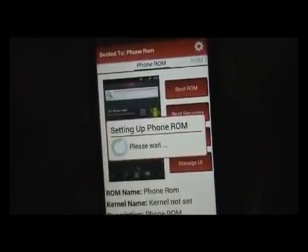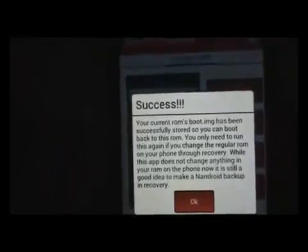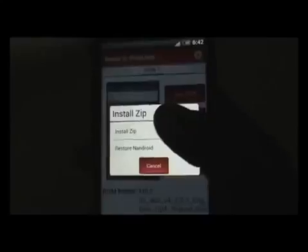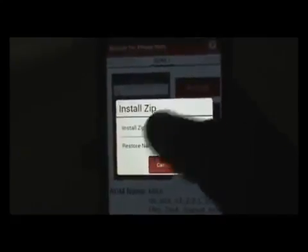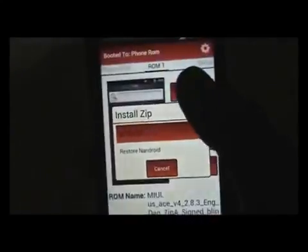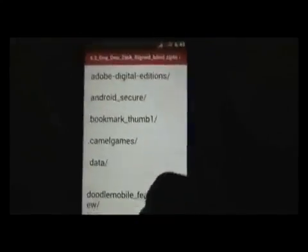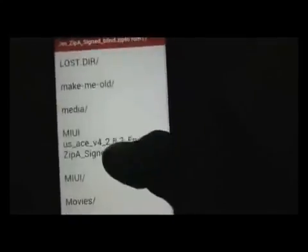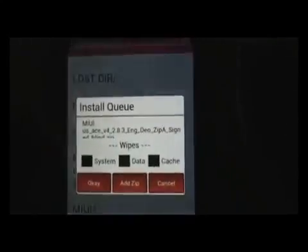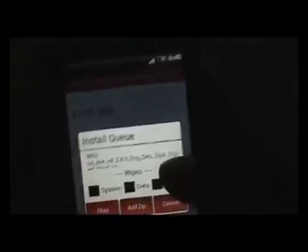Wait for a while, and after you see the success message press OK. Then slide back to ROM 1 and click Install Zip. If you want to restore the current ROM in case of emergency, you can do so by clicking the Restore Android option. Otherwise just click Install Zip, navigate to wherever you have stored your custom ROM, click it, and you will get the option to install. Click it and you'll get a dialog box from where you can do a full wipe of your data.